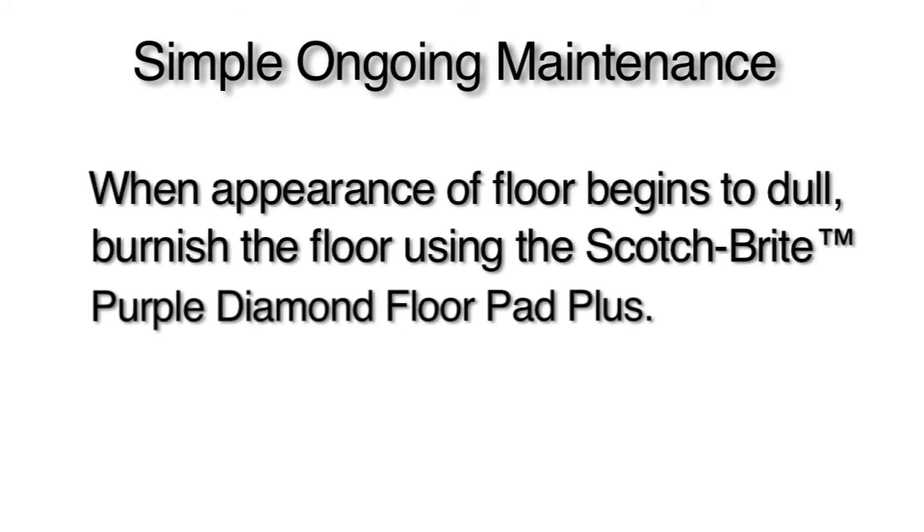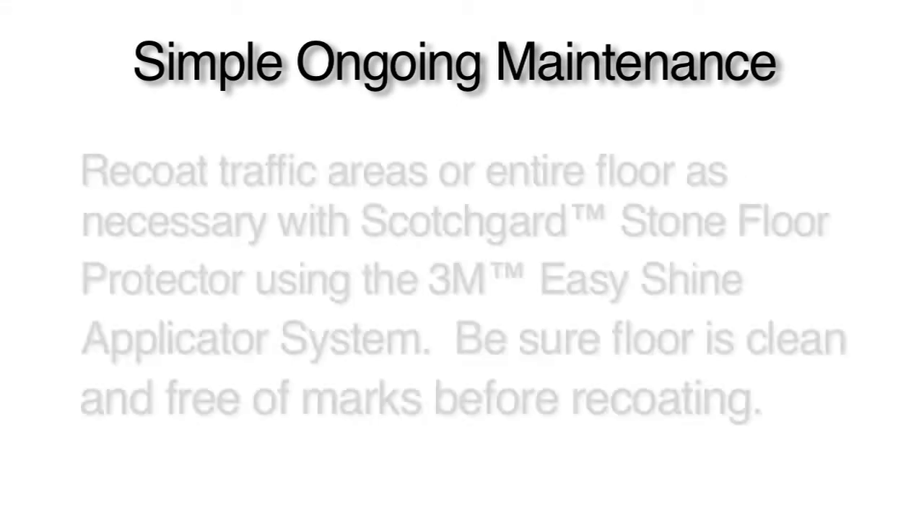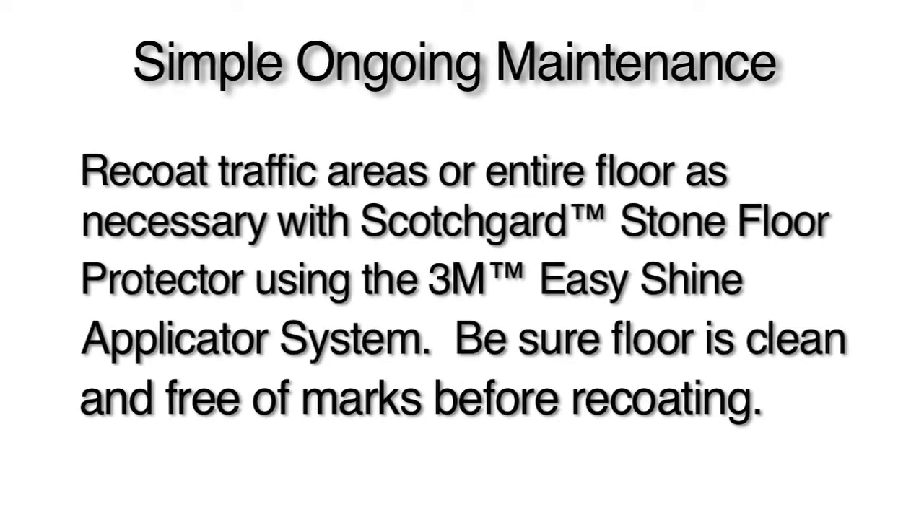When the appearance of the floor begins to dull, burnish using the Scotch-Brite Purple Diamond Floor Pad Plus, typically two times per month. Recoat traffic areas or the entire floor as necessary with Scotchgard Stone Floor Protector using the 3M Easy Shine Applicator System. Be sure the floor is clean and free of marks before recoating, typically one to two times per year.